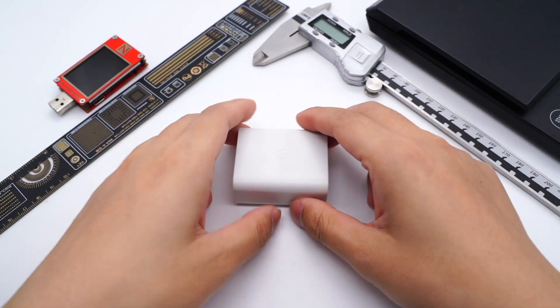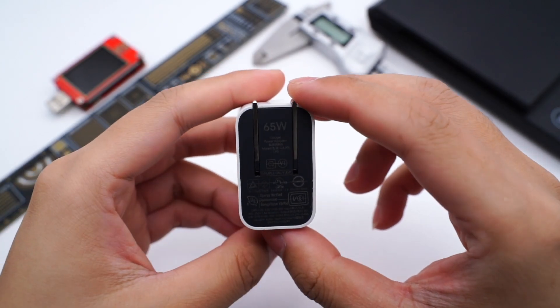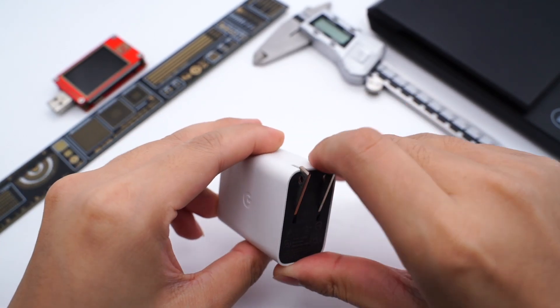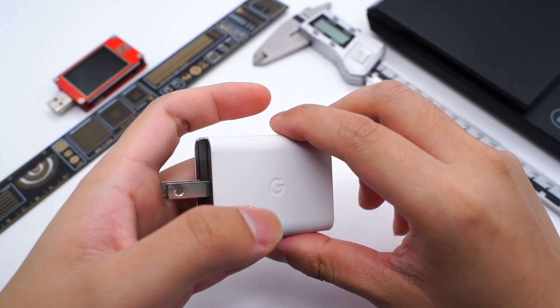Firstly, it's just a prototype — we are not sure if it will be released or when. It adopts pure white except for the button, which is black. It adopts foldable pins, and the USB-C is on the top. The letter G is engraved here.